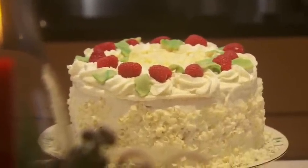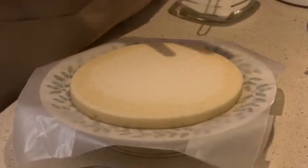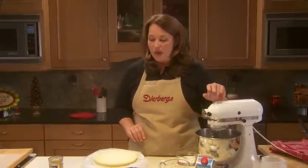It couldn't be easier to start with. You're going to make your favorite white cake mix and just follow the directions, but make it in three cake pans. We want this to be very tall and dramatic.